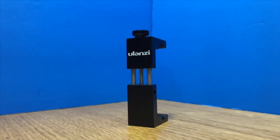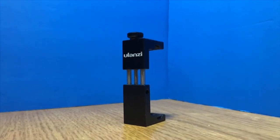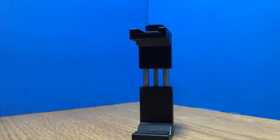The Ulanzi STO2S will open up enough for the OtterBox. Not only that, but it has a cold shoe mount which you can use to mount a microphone on top. That brings us to our next component, which is a Neewer CM14 condenser microphone.